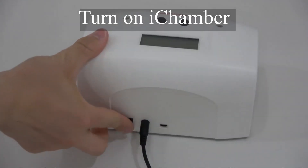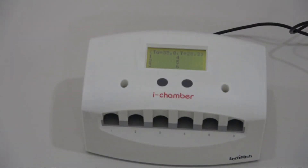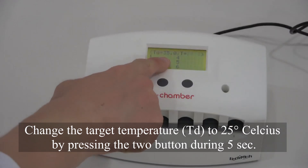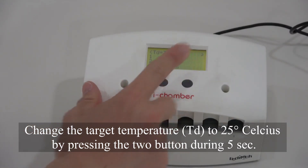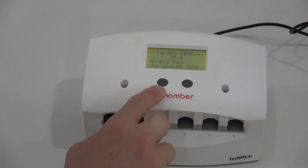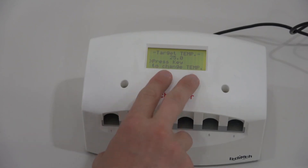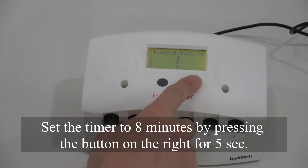Turn on iChamber. Change the target temperature to 25 degrees Celsius by pressing the two buttons for 5 seconds. Set the timer to 8 minutes by pressing the button on the right for 5 seconds.